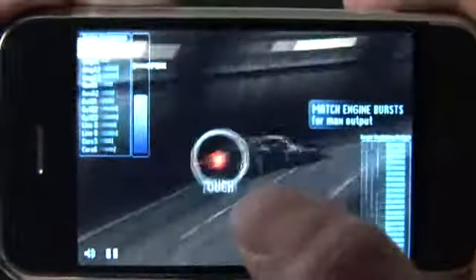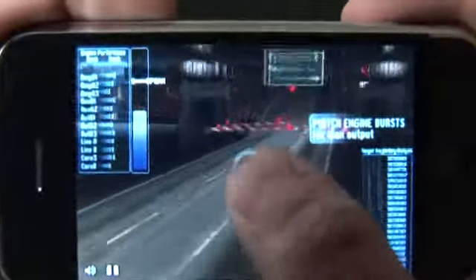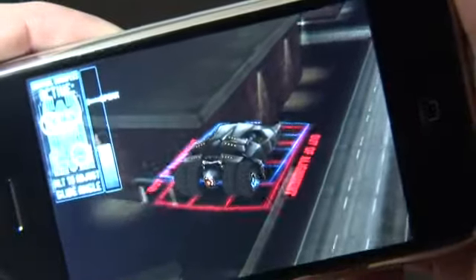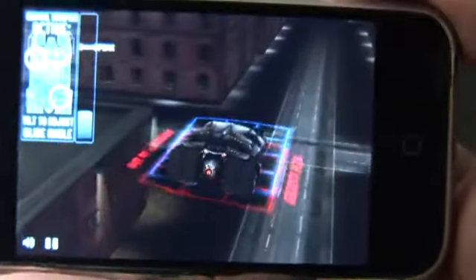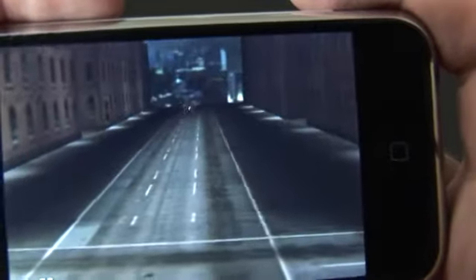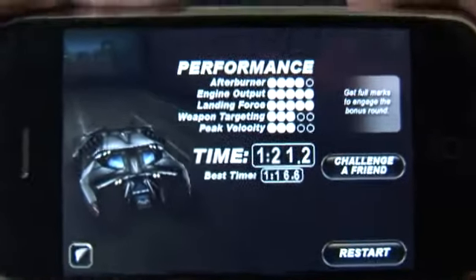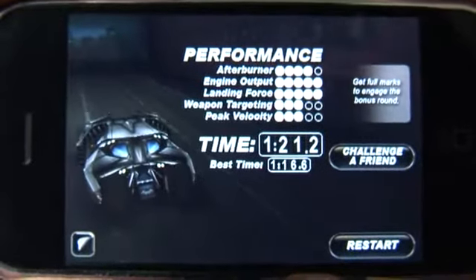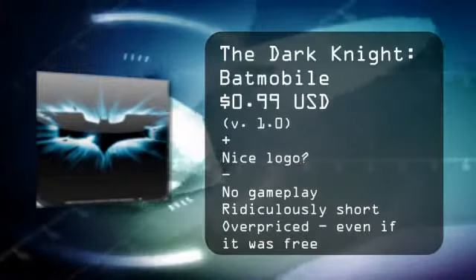Touch the back a few more times. Jump over a bridge. Do this one more time, and land. And that's it. That's Batmobile. That's not just one level — that's the game. Batmobile, 99 cents from the App Store. I'm thinking you can probably pass on this one. For thedigitallifestyle.tv, I'm Ryan Ritchie.